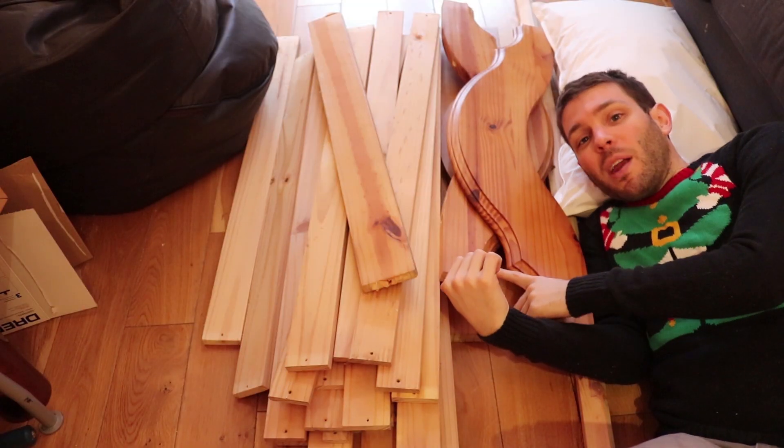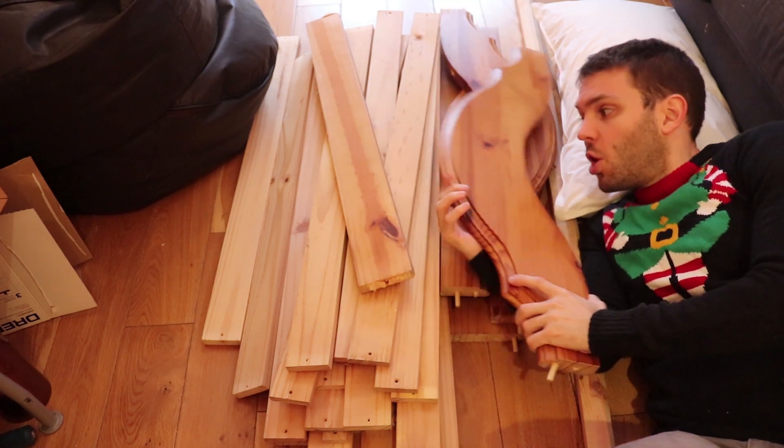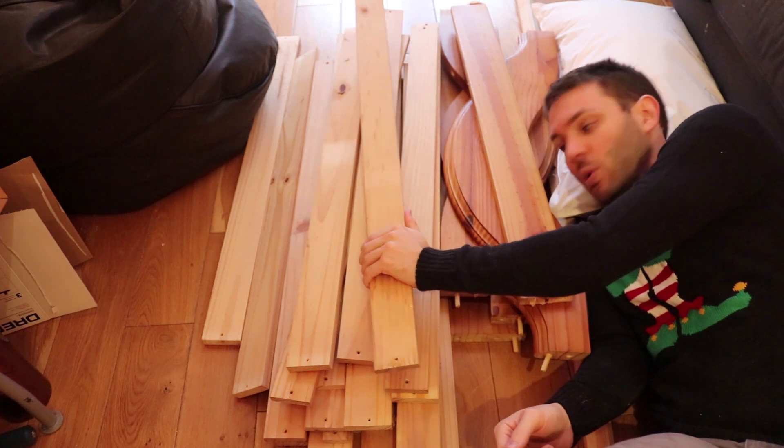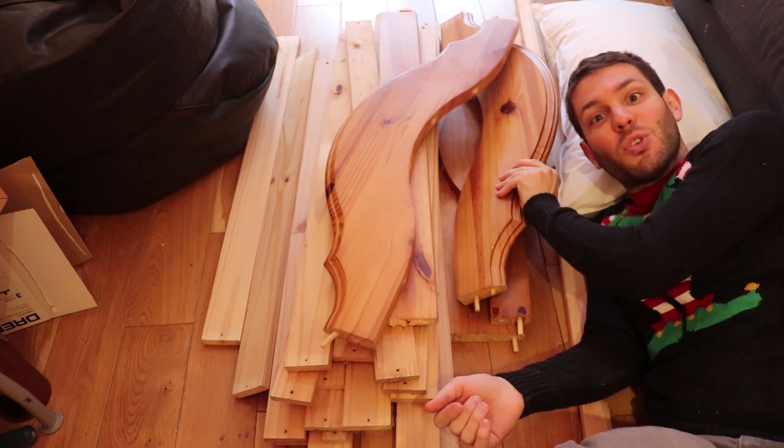Someone was throwing an entire bed away in the dump and I found all these great pieces. We're going to use this to make all the limbs of the tree and the headboard for the base of the tree.